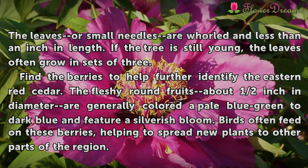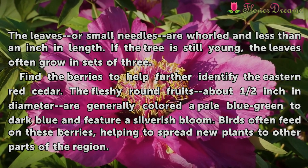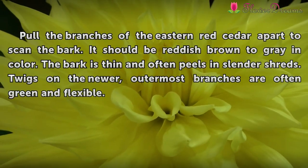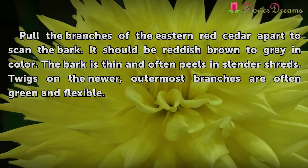Find the berries to help further identify the Eastern Red Cedar. The fleshy, round fruits, about half an inch in diameter, are generally colored a pale blue-green to dark blue and feature a silverish bloom. Birds often feed on these berries, helping to spread new plants to other parts of the region. Pull the branches of the Eastern Red Cedar apart to scan the bark.